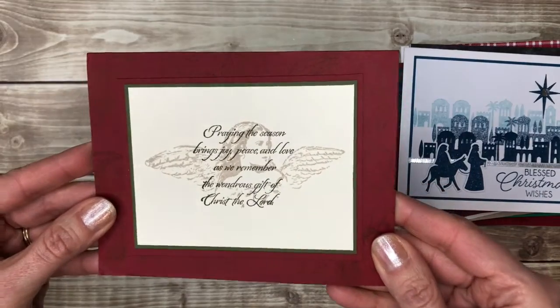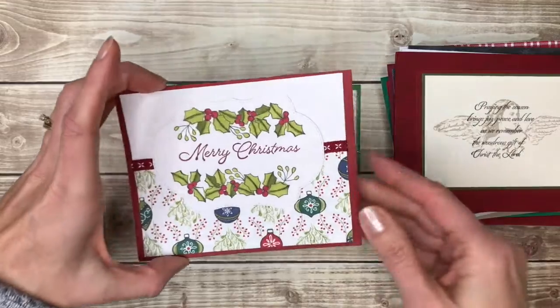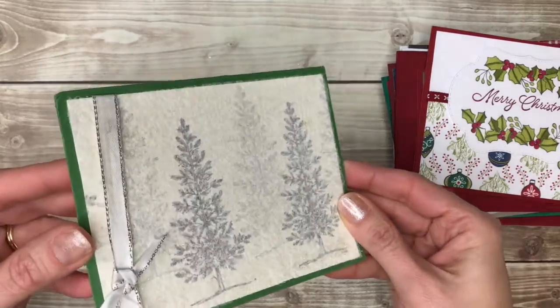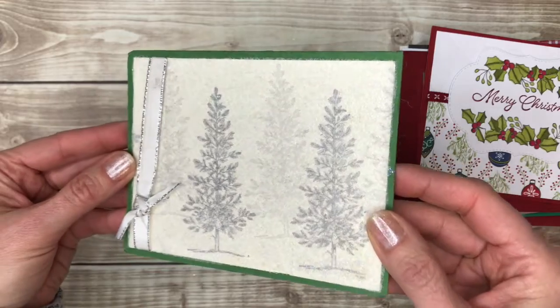This is just a really elegant card. Fun Christmas card in traditional colors. And then this one is sparkly, sparkly, sparkly — just covered in kind of glitter. And this might be a dryer sheet.